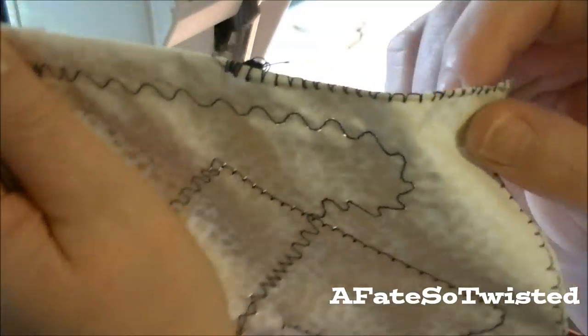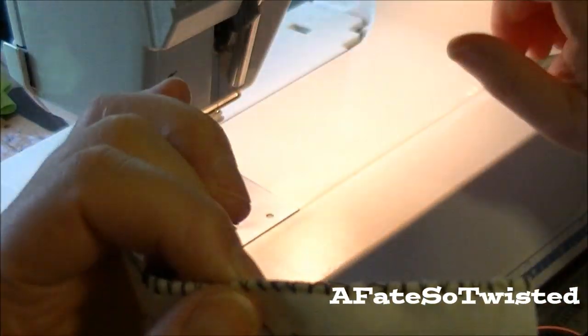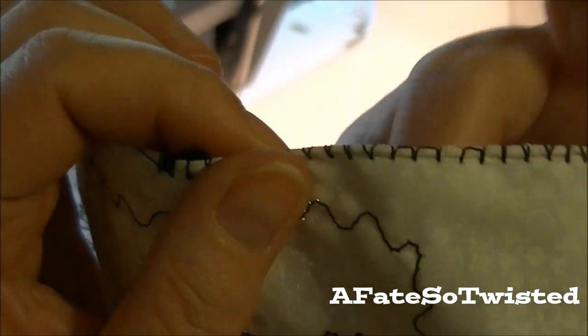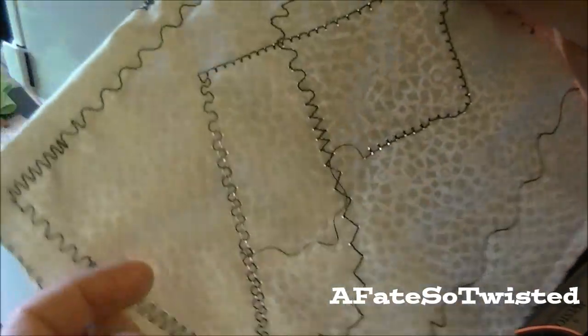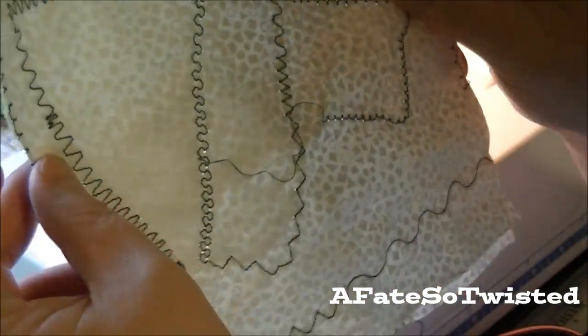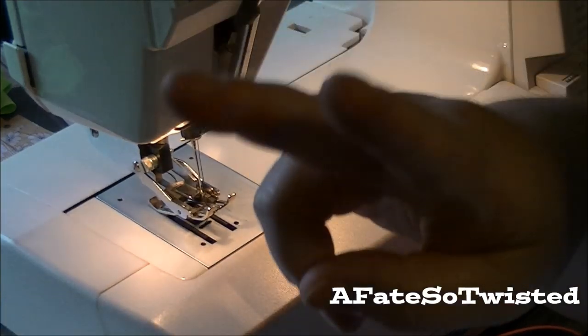If you guys know what this stitch is called, let me know. This one I did slightly shorter and I think it actually worked a little better — I like it for that edge stitching. Anyway, I just thought I'd come in and share what I learned from playing around with these stitches. That's it — peace, y'all, bye bye!